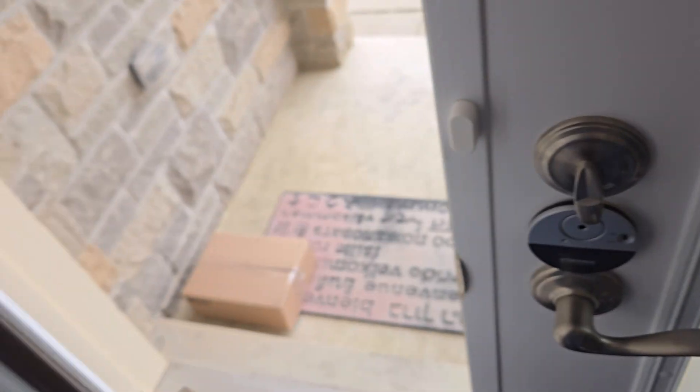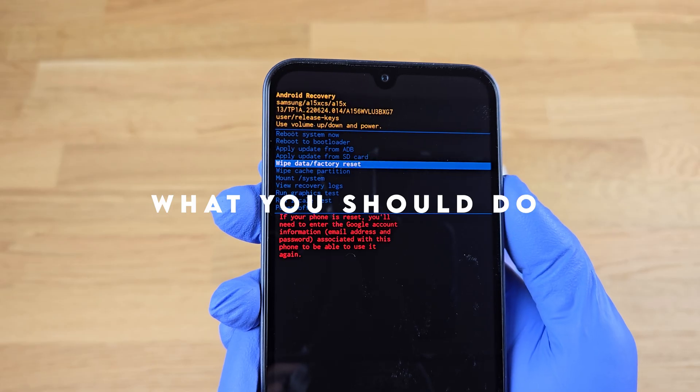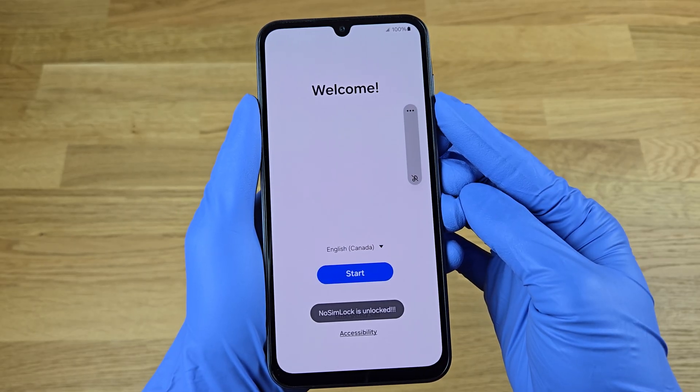Hey guys, hope you're having an amazing day and welcome to another video. Today I'm going to show you what you should do when you buy an open box Samsung Galaxy phone, so let's get into it.